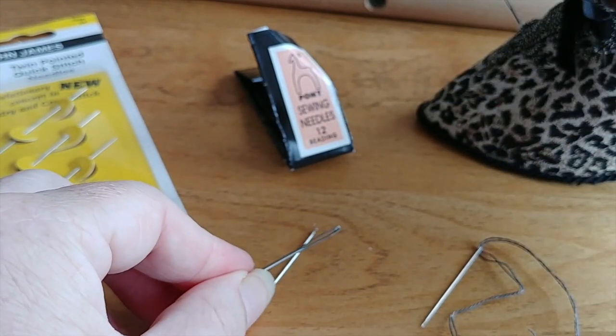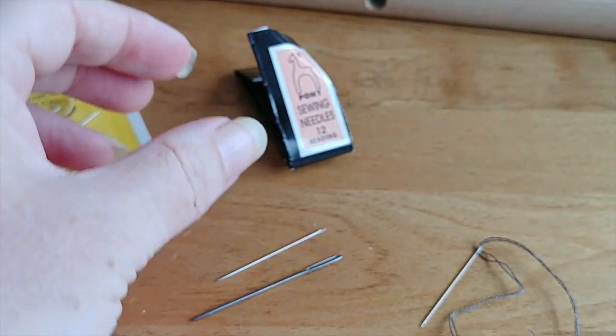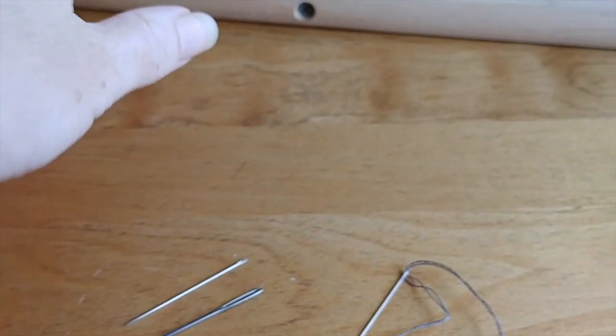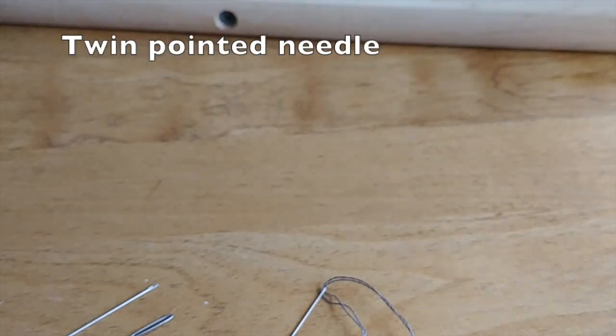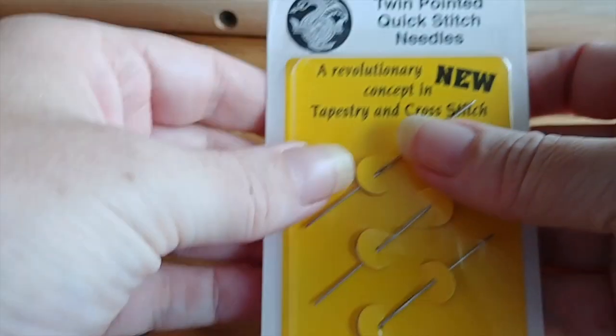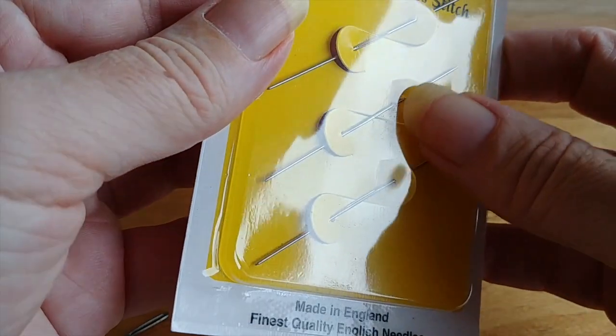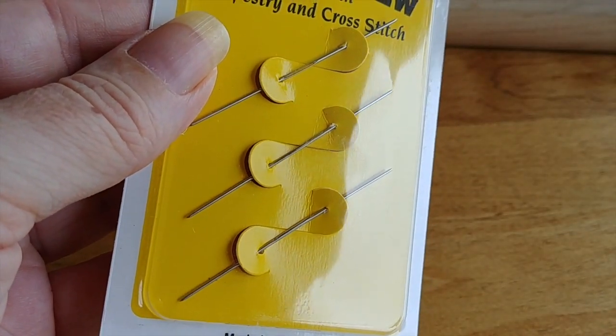The next one I'm going to show you is a little tricky, so I'm going to move this stuff out of the way. These are twin pointed needles — you can see that they actually have an eye right in the middle. The reason you'd want to use these is if you are using a sewing frame or something where you're not actually holding your hoop. You can do this if you're using a hoop, but it's a little trickier — it's a lot easier if your hands are free.